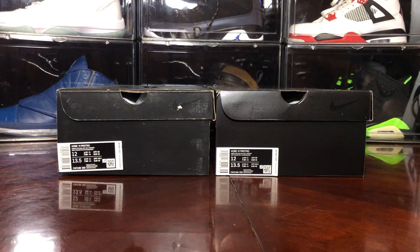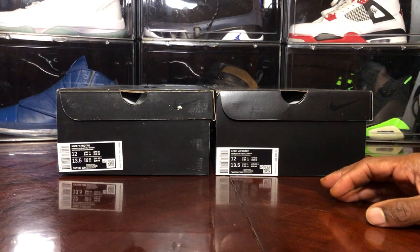Sneaker fam, what's going on? It's your boy Jake back with another real fake video, and of course this is my real fake part two of the Kobe Grinch.